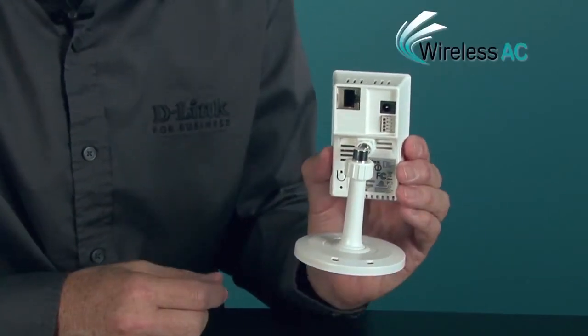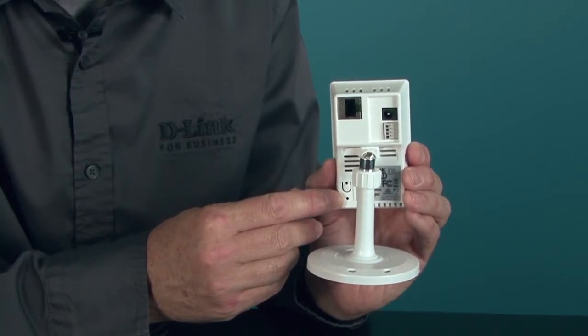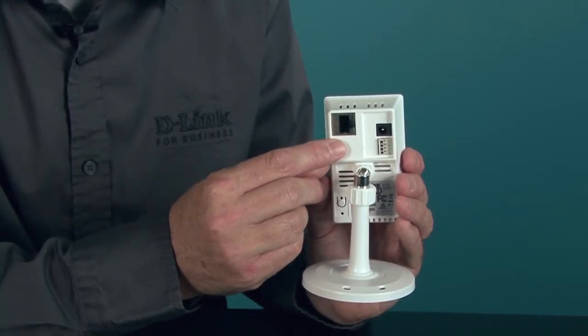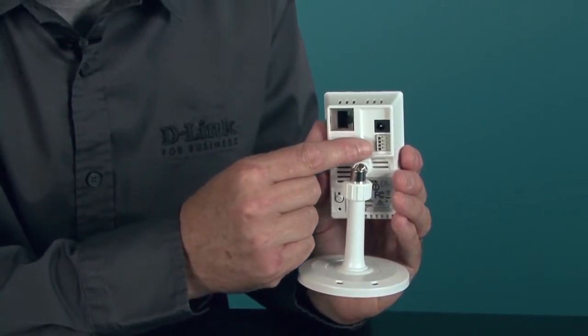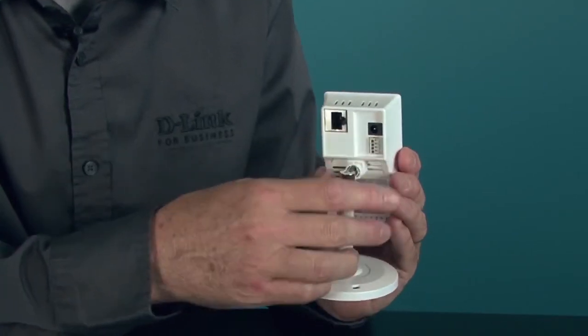Wireless AC, the latest in Wi-Fi technology. Wi-Fi protected setup — a simple button press gets the camera securely on your wireless network. A wired ethernet port if you choose not to operate the camera wirelessly, and digital input and digital output for wiring the camera to an alarm system or door lock.